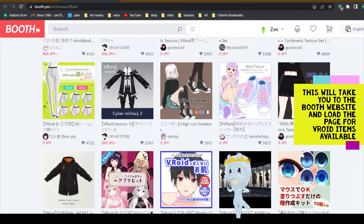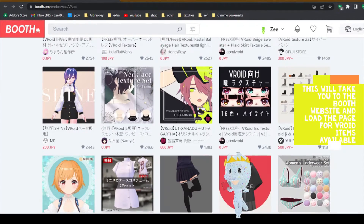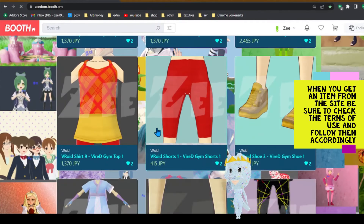This will take you to the booth website and load the page for VRoid items available. When you get an item from the site, be sure to check the terms of use and follow them accordingly.